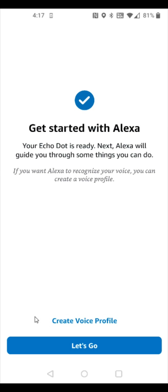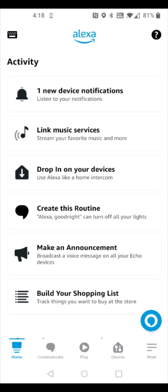It now says your Echo Dot is ready. Alexa will guide you through some things you can do. If you want, you can create a voice profile, or click 'let's go' to explore what Alexa can do. After finishing the introduction, you should be all set. I hope this video was helpful walking you through the step-by-step process on how to set up the Amazon Alexa Echo Dot fifth generation. Thanks for stopping by — consider subscribing to the YouTube channel, and I'll catch you next time.